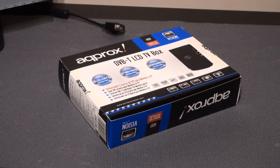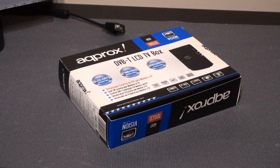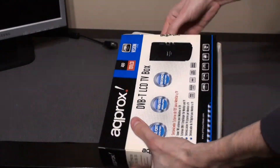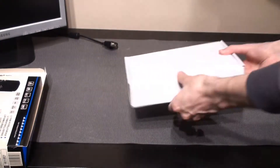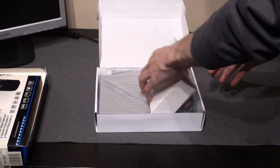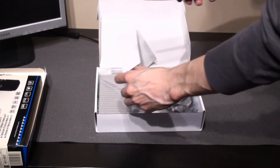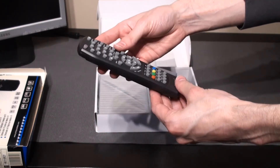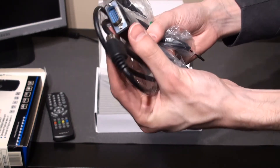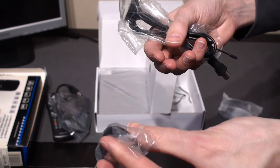When broadcast TV was converted to digital in 2009 in Europe, the previous device became totally useless, so I had to find another one with similar characteristics to replace it. In the box there are similar sorts of accessories: a remote control, a cable to connect to the VGA port, an audio cable, and even a tiny antenna.